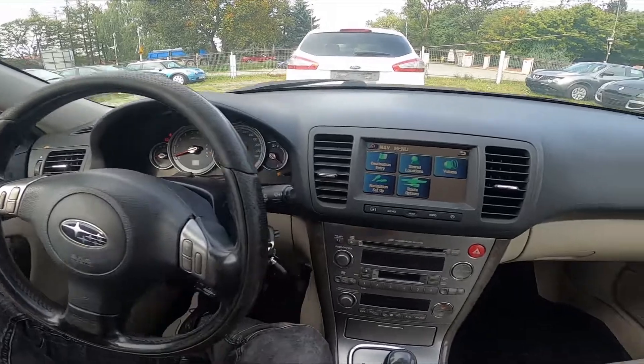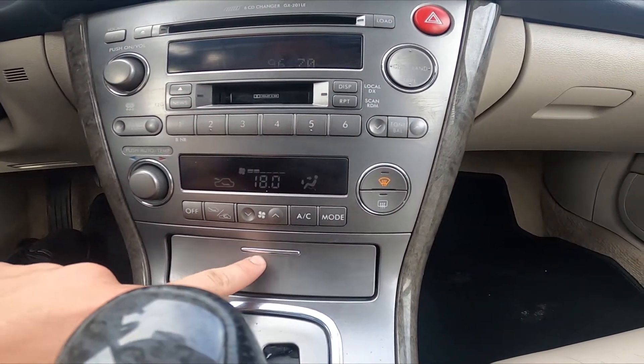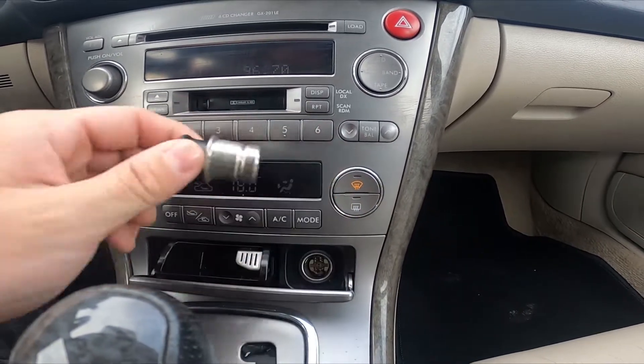In the beginning let's take a look at the panel under climate control, press it and the power outlet is located right here.